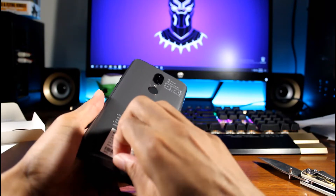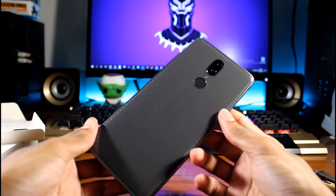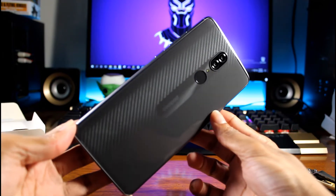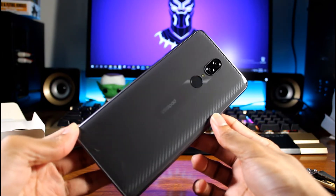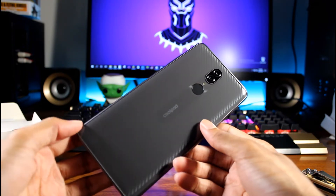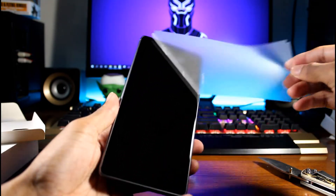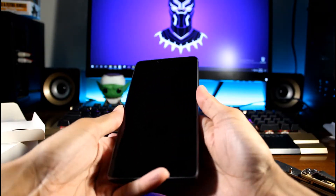Let's go ahead and get the plastic off. Very nice — the back on this phone, look at that, it looks very nice. It's got sort of a fake carbon fiber look but it looks very nice. This does not look like a $100 phone at all. Let's see if we can power this on.